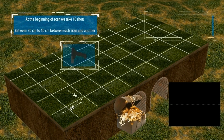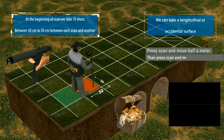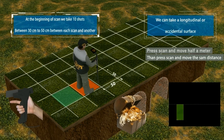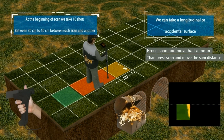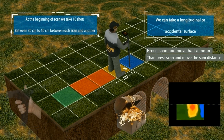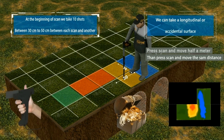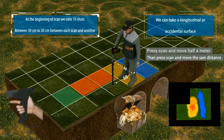At the beginning of scan we take 10 shots, between 30 and 50 centimeters each scan. Begin scanning every 50 centimeters, making sure the device is 5 to 15 centimeters from the ground. Press scan and move half a meter, then press scan and move the same distance.